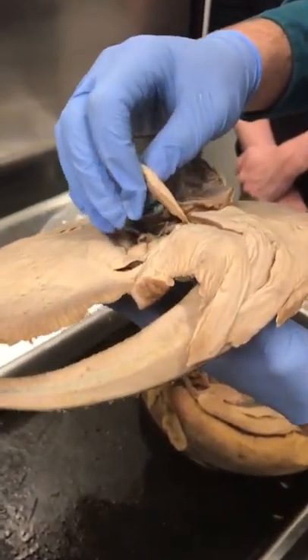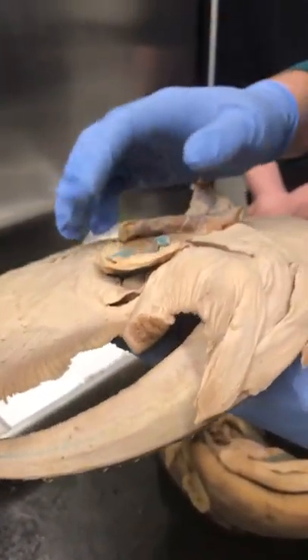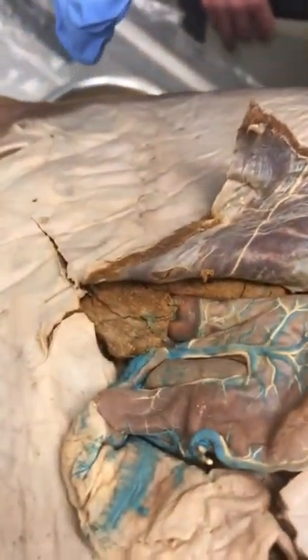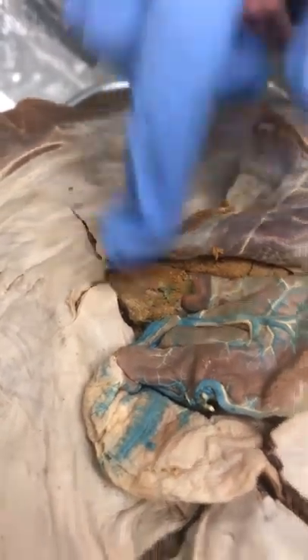The stingray's liver is going to be this leaf-shaped structure right here. The liver has basically the same texture and look for the most part — the brown thing on top, right here.